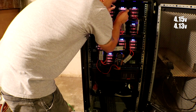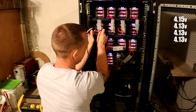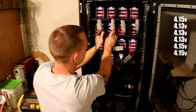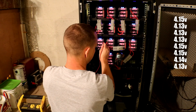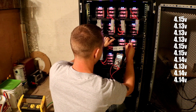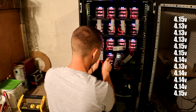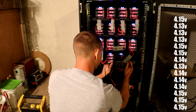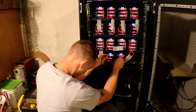First pack is 4.15, second pack 4.13, third pack 4.13, pack 4 is 4.13, pack 5 is 4.15, pack 6 is 4.15, pack 7 is 4.14, pack 8 is 4.13, pack 9 is 4.14, pack 10 is 4.14, pack 11 is 4.14, pack 12 is 4.15, pack 13 is 4.15, and pack 14 is 4.15.